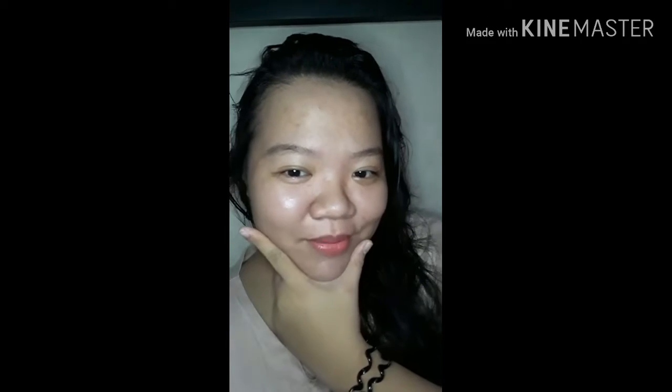What is up you guys and welcome back to my YouTube channel. It's your girl, Mimea. Sorry, sorry. Hindi pala ako yun. What is up everyone and welcome back to my YouTube channel. It's your girl, Cat P.